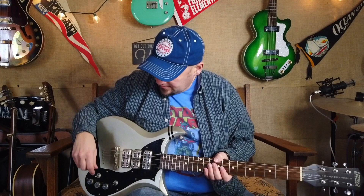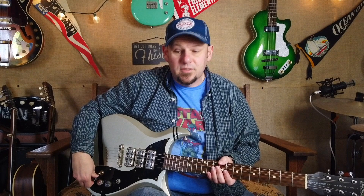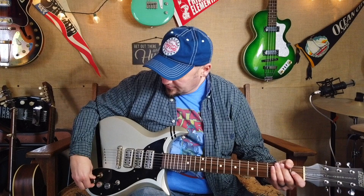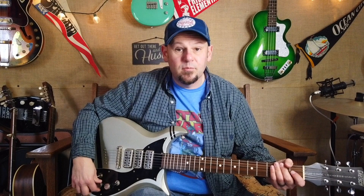I'm going to quickly go over the controls before we shut up and pick. The controls are pretty funky on this. Here you have the switch that turns on the middle pickup. As you can see, this is basically configured with two pickups, but it's got the middle pickup so you can blend it in as you go. Back here is a little selector switch that turns the middle pickup on, and this is the volume for the middle pickup.